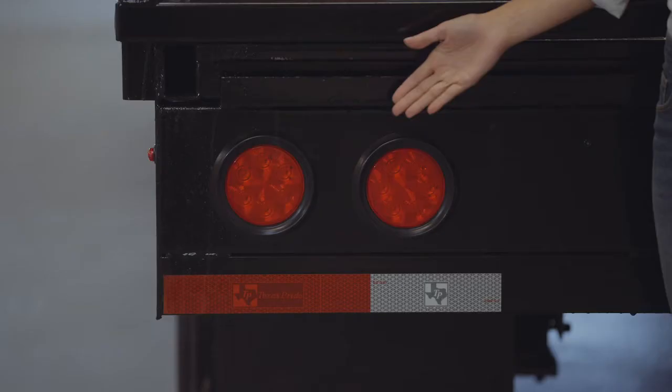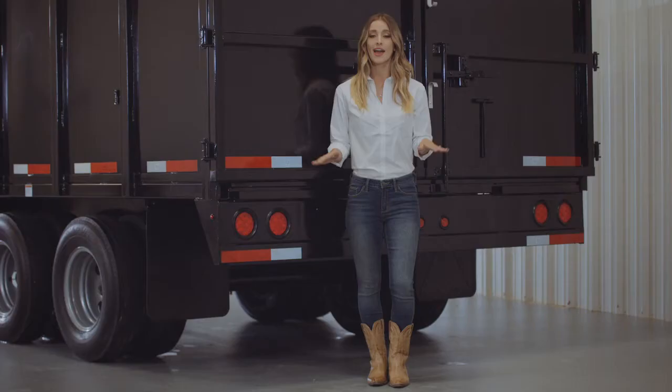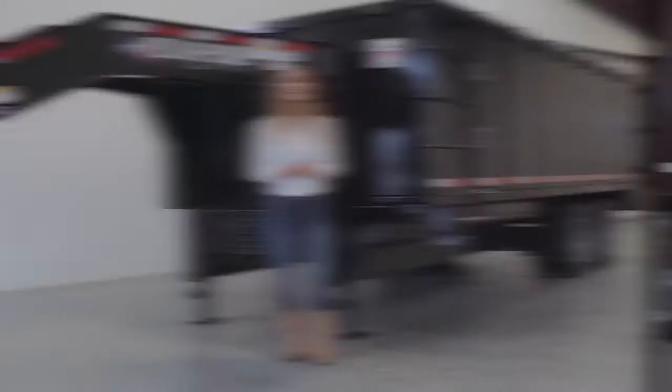Lifetime LED lighting is standard for all Texas Pride models, and all lighting is either recessed or steel encased to protect them from accidents and the elements. Thank you so much for taking the time to look at our Texas Pride 8-foot wide pull dump trailer.